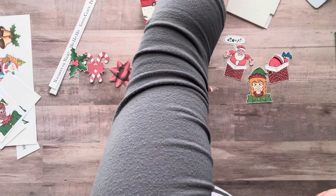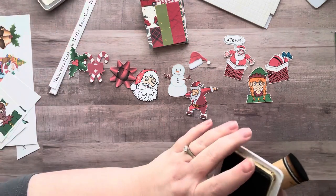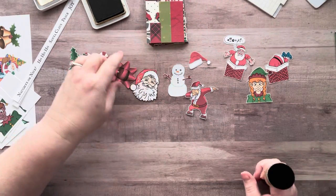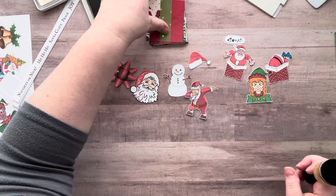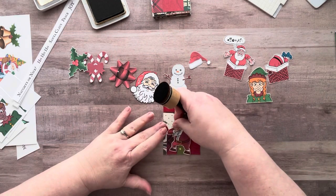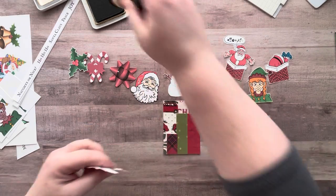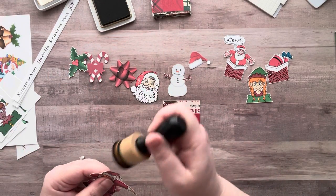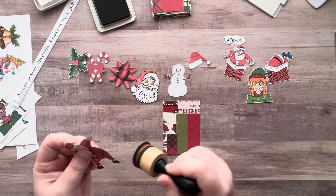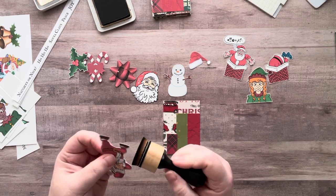I want to ink around some of these because it gets the white from the edges off. I could use a color but I like the brown with the Christmas aesthetic. I really like the Santa that's dabbing. While I was cutting these out I was listening to — actually I'll go around this one a little bit — I was listening to Dr. Dre and Snoop on Amazon Music.